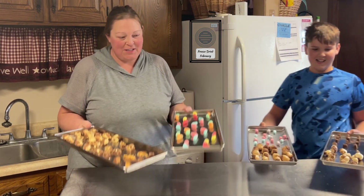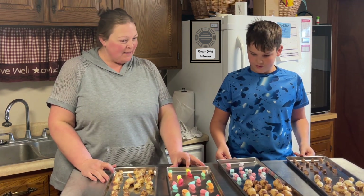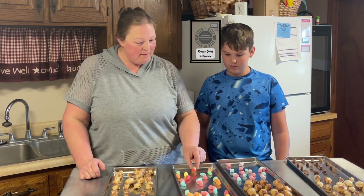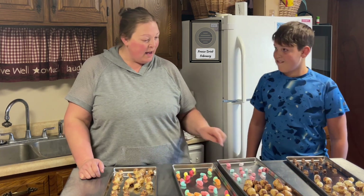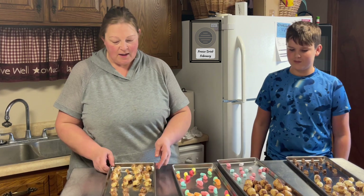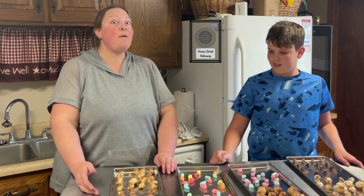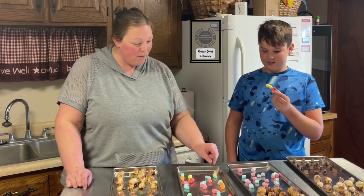We have our freeze-dried candies! Luke, what's your first impression? I'm excited — I want to try everything! I can't wait. I'm surprised the gummies did not puff up like I thought they would, but you can hear that they sound like they've done their thing. The butterfinger looks like a melted mess, but we shall see.